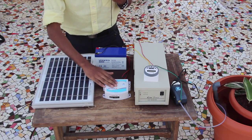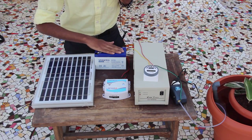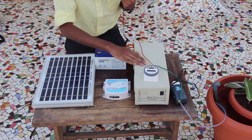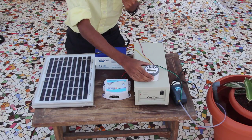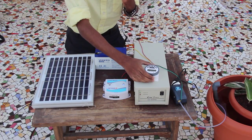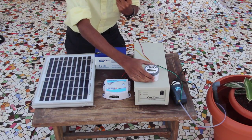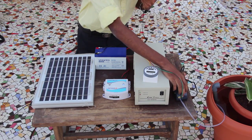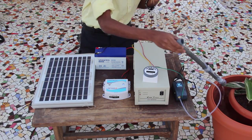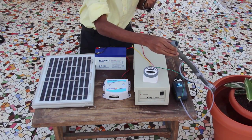The charge controller is then connected to the battery. This is a 12 volt battery. The battery is then connected to my inverter. This is the inverter, and the inverter is connected to a timer. The function of the timer is that it will allow me to set a particular date and a duration for my device to function. The timer is then attached to an air pump, which is connected to a 14 inch PVC pipe. This PVC pipe and the air pump together form the airlift pump.